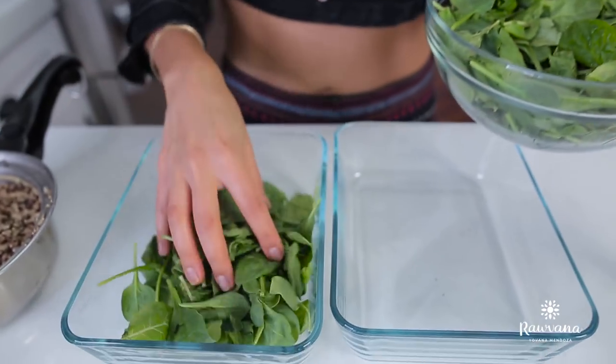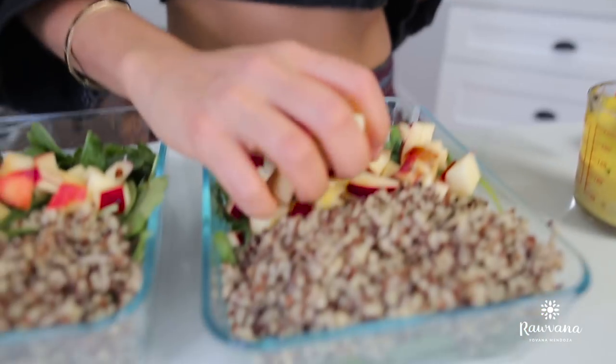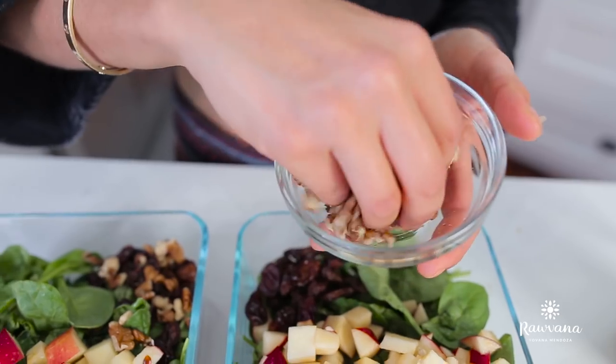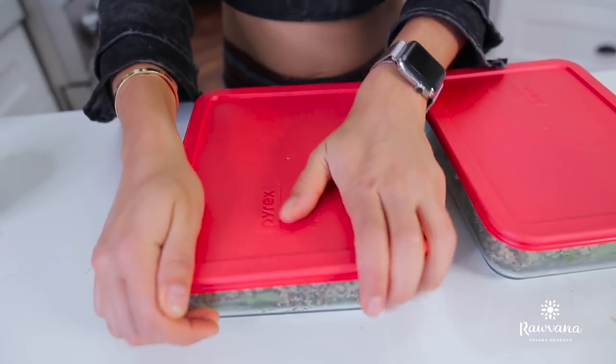Once your quinoa is ready, you're going to add the quinoa and half of an apple. A little tip: add lemon juice to your apple to prevent it from browning. Then on the side, a handful of raisins and a handful of walnuts. Put the dressing on the side, and once it's ready to eat, you just simply pour your dressing over the salad. I love the beautiful colors of this dish.